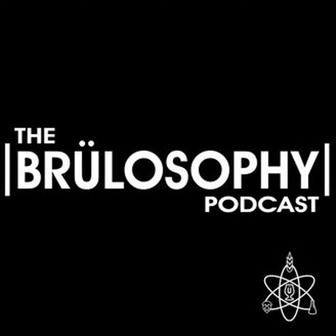Whether you're a pro or a home brewer, if you haven't tried Imperial Yeast yet, it's time to up your game. You can check out everything Imperial Yeast has to offer and place your commercial orders at imperialyeast.com.